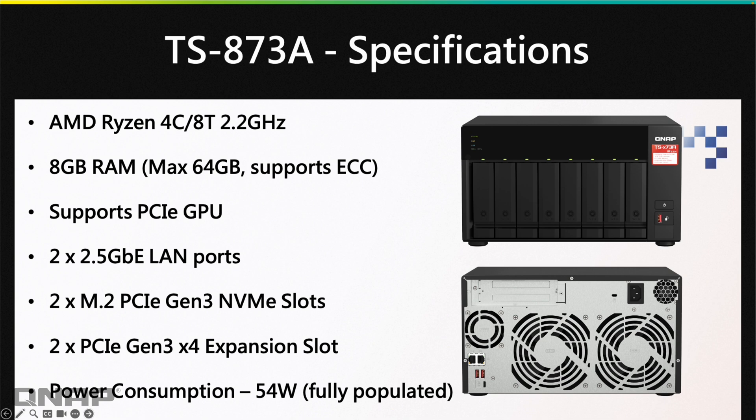It has two 2.5-gig LAN ports, and you can expand on that with the two PCIe Express slots if you want even faster networking. There are M.2 PCIe Gen 3 slots for dedicated SSD bays, making this 8-bay effectively a 10-bay with the two extra bays hidden internally. The two PCIe slots on the back are Gen 3x4 — fast and capable for 10-gig cards. Power consumption is a lower 54 watts.